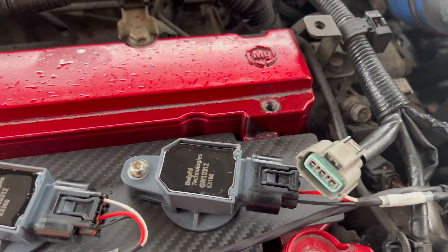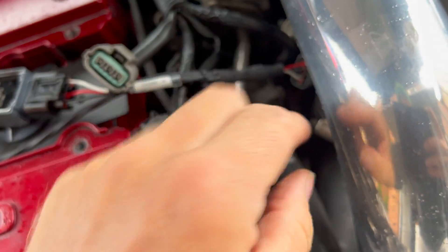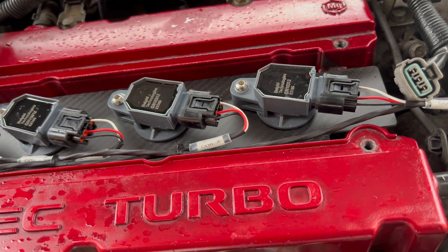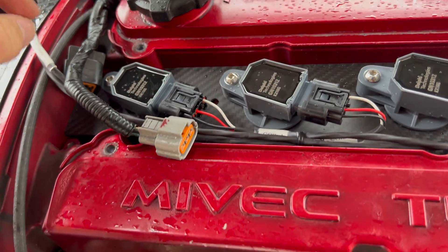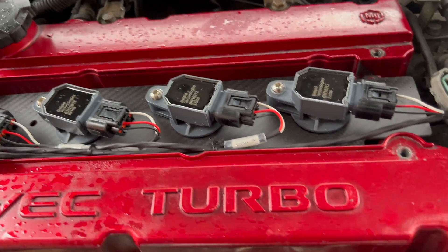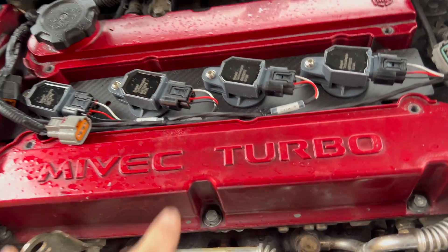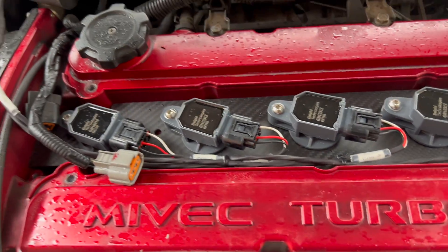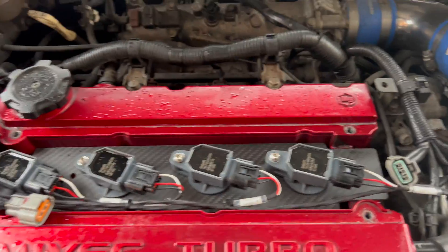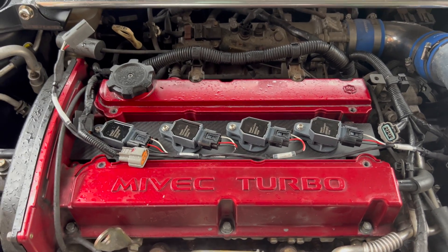I plug it down onto the spark plugs — there's a bolt in there and one in there as well. It comes with little dome-head bolts. The wire is a bit long, but it did say the wires are a bit long so you can move them where you want. I can pull that back and plug it in down there if needed. It looks pretty good. Hopefully the spark plug cover fits back on — if not, the carbon fiber one does look kind of cool. Let's get this bolted in and get the car ready for its remap.